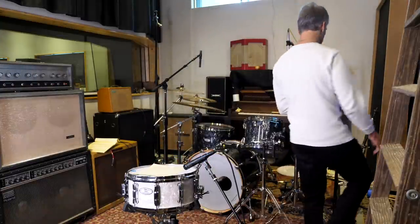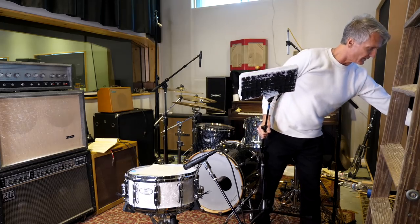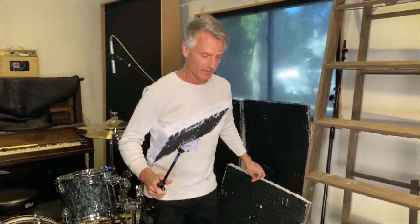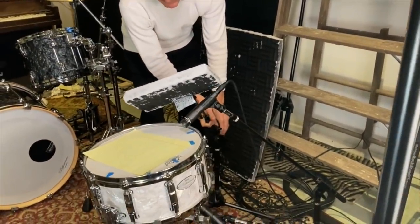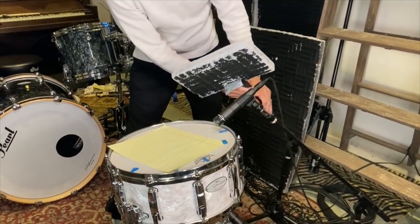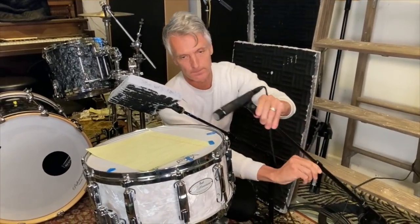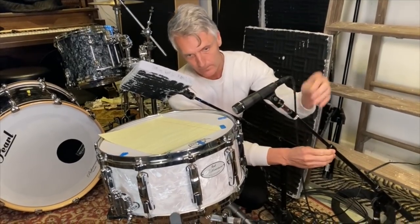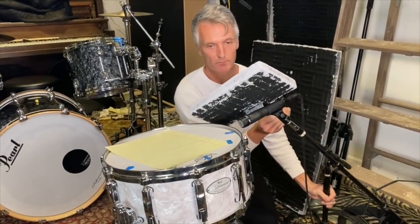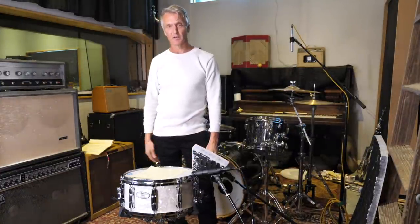I also like to use this — which is just a piece cut out, if you guys could see. What I'll do is get this over the mic so I don't get any hi-hat in it. I'll find a way so it doesn't get in the drummer's way, but it'll go over the snare drum, or over the mic I should say. And that gives me just a lot better isolation, keeps a lot of the hi-hat out of the mic. That way I can bring the snare up and EQ the top end into the snare drum without getting too much hi-hat in there.